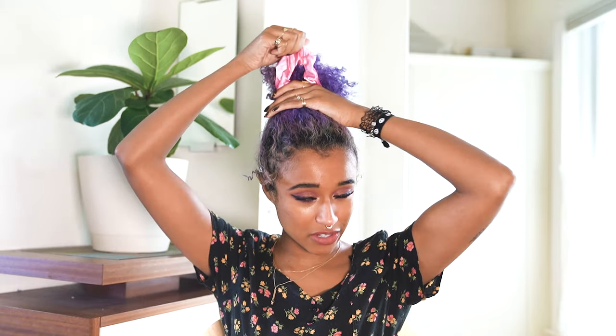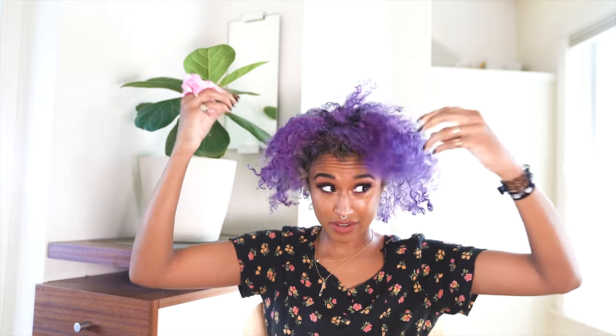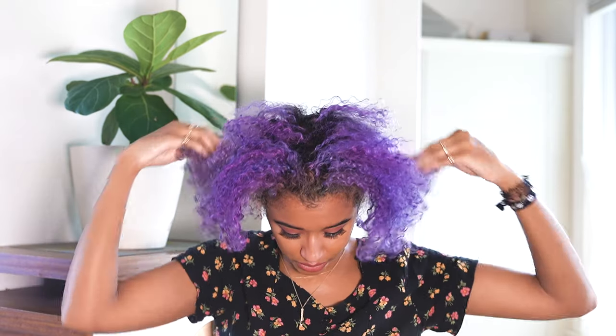I just bought a bunch of these online in every single color so no matter what I'm wearing it can match my outfit. My hair is kind of faded right now so I'm probably gonna do a color touch-up very soon. The first step is to divide my hair into four sections so it'll be easier to work with when I'm using the shampoo to get all of the roots.